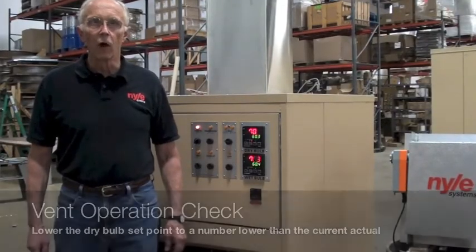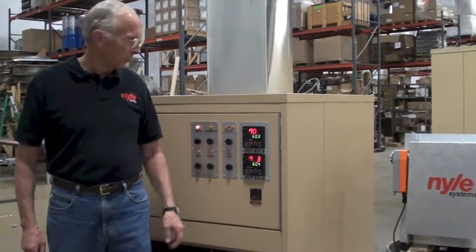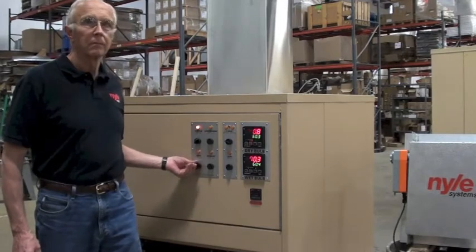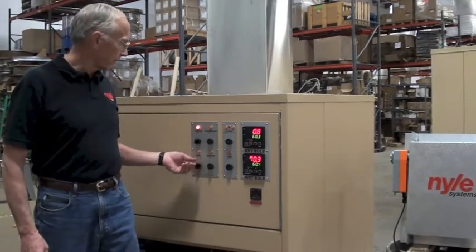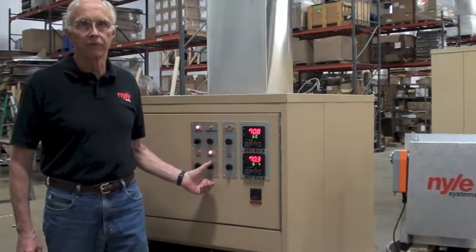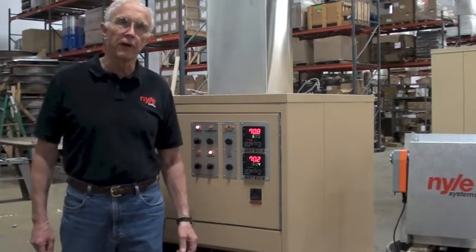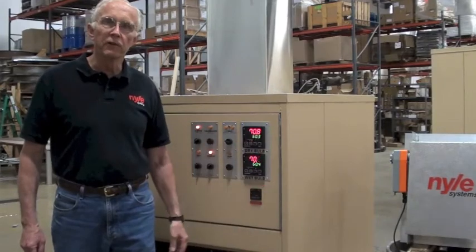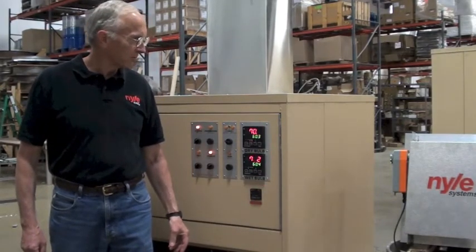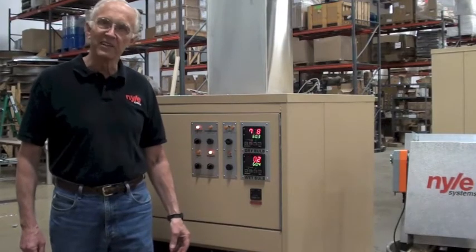Check your vents by lowering the dry bulb setting, which I've already done, and turning your heat on, turning your exhaust on, and your compressor off. This should cause your vents to open. We've rigged one for demonstration purposes here. Let's see if it works — and it does!